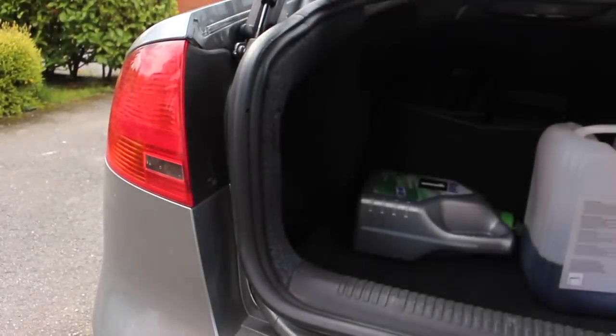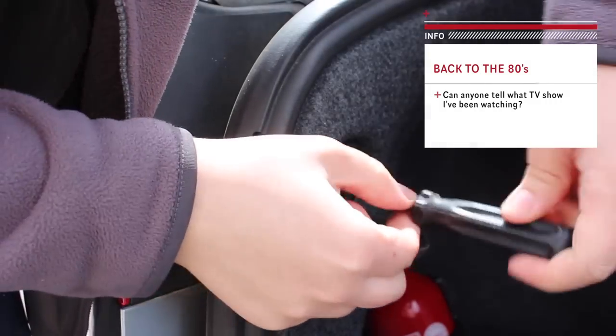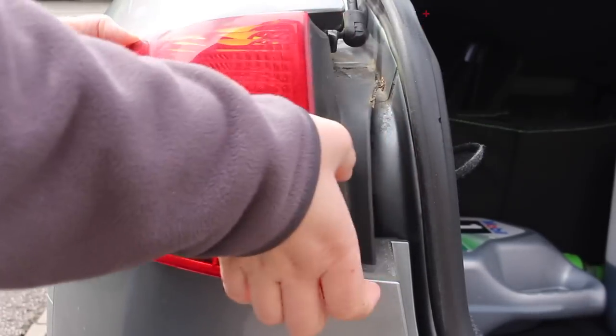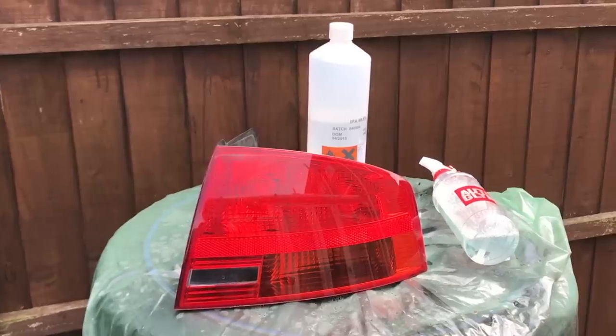We start off by removing the lights from the car. I see a few people doing this with the lights on, but in my opinion, it's easier and safer to remove them from the car rather than masking the area off. This way, there's no chance of overspray.